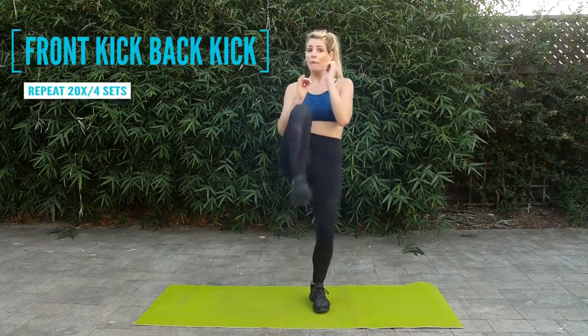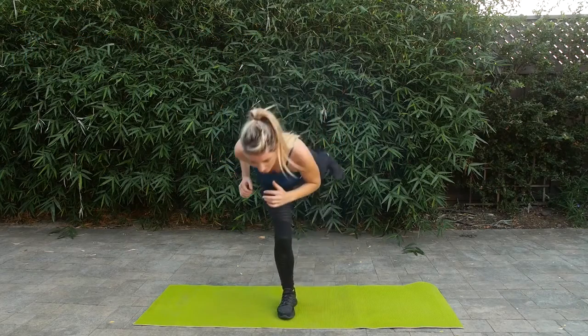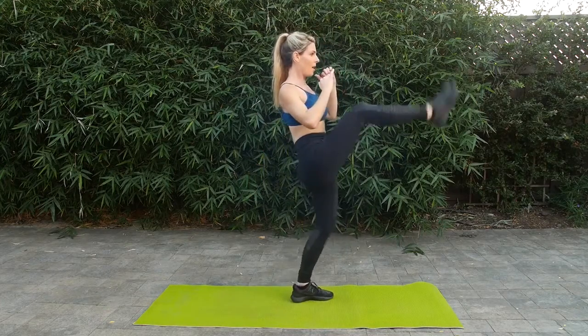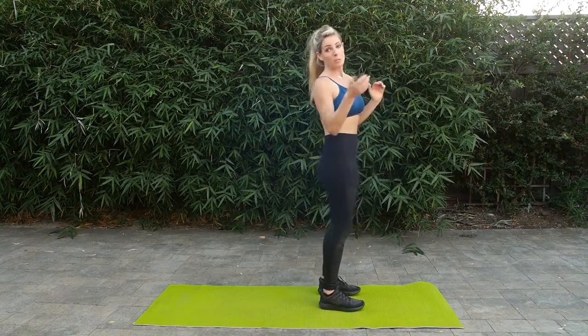So we're going to do a front kick to a back kick. Front kick, as you kick back, hinge forward, pressing through the heel. Now we'll pick it up to the pace. There we go. Up and back — I'll show you from the side. Up, strong and stable core, heel hinging forward, and then you're going to switch sides.